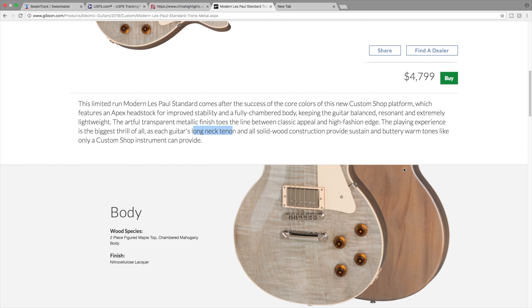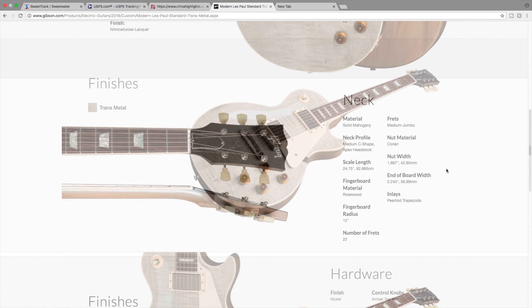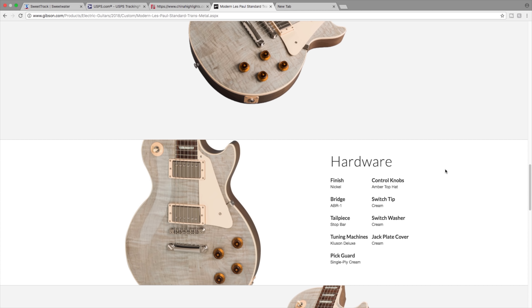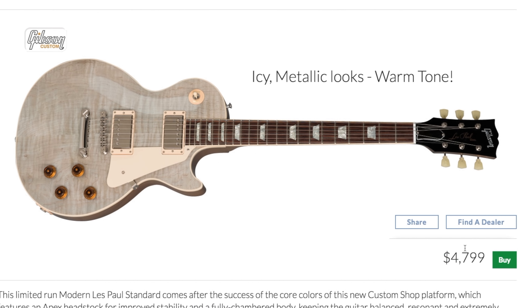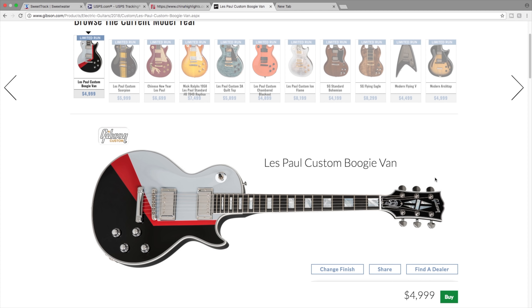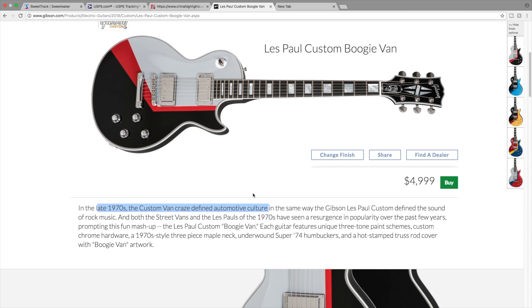Now we have a modern Les Paul standard Trans Metal - basically a regular Les Paul standard with a fully chambered body and a long neck tenon. It's just kind of a chambered Les Paul standard and the only finish available is Trans Metal. Perhaps I'm not getting the full story on this one, but I think it's kind of a bust. It's boring and it's almost $5,000 - I would pass on that one.